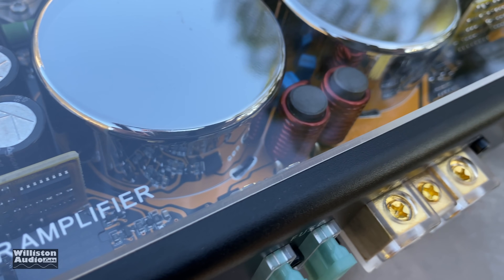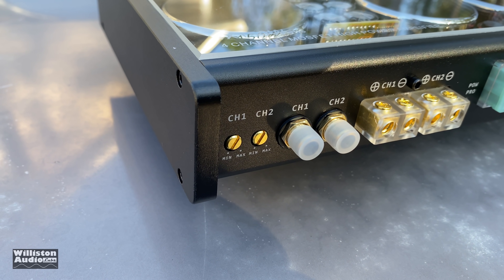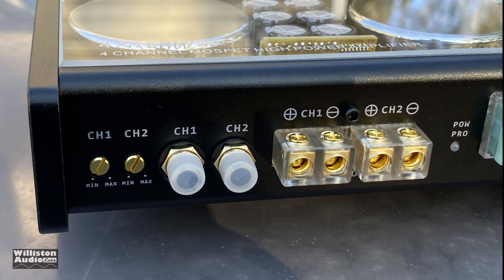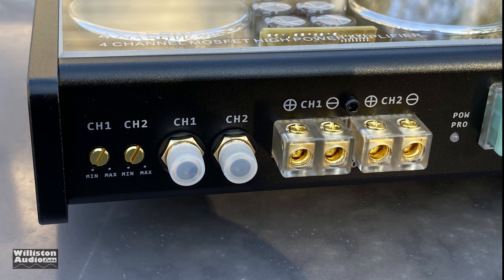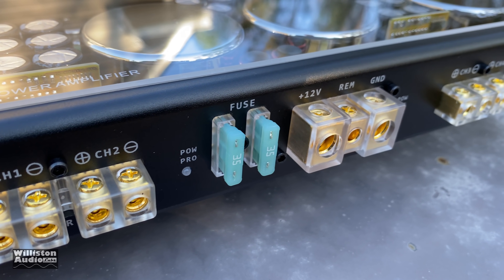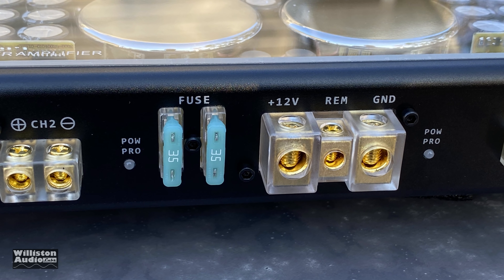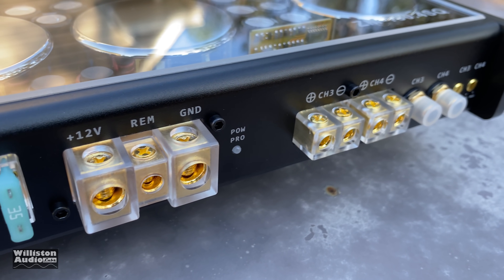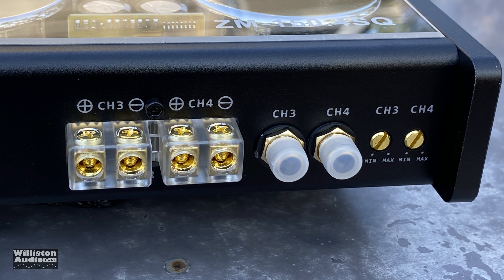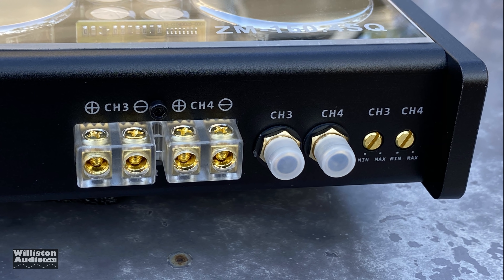You can see the plexi cover and the ZM150.4SQ branding. On the connection side there are two gain adjustments — one for channel one, one for channel two — also Tiffany-style RCAs for channels one and two, insert terminals for the speakers, two 35-amp fuses, a power protect light, four-gauge power and ground, and a remote connection. Moving further down you'll find channel three and channel four connections with the same Tiffany-style RCAs and individual gain controls for each channel.